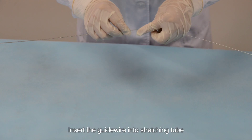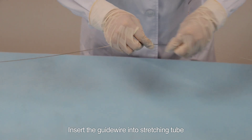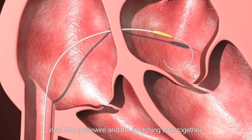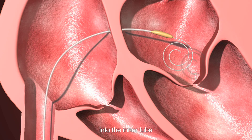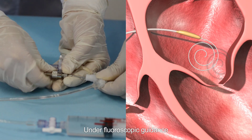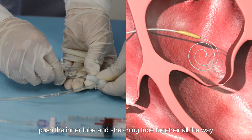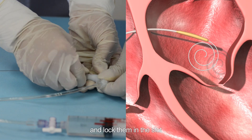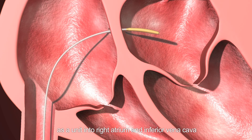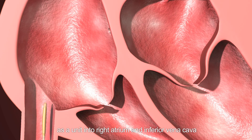Step eleven: extract the balloon catheter. Insert the guide wire into the stretching tube, then insert both the guide wire and stretching tube together into the inner tube. When they near the tip of the balloon, push the guide wire out of the catheter into the left atrium and coil it there. Lock the stretching tube with the inner tube under fluoroscopic guidance, push the inner tube and stretching tube all the way and lock them in the slot to elongate the balloon.